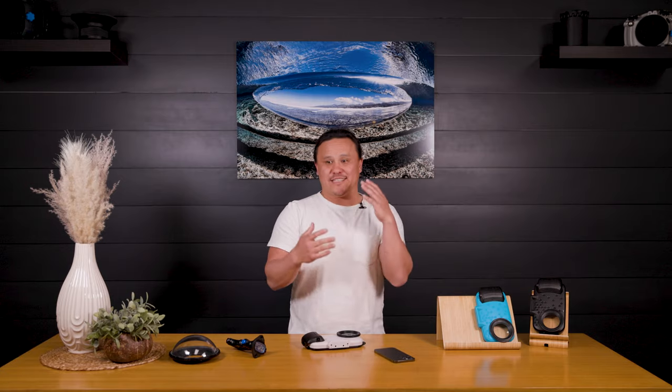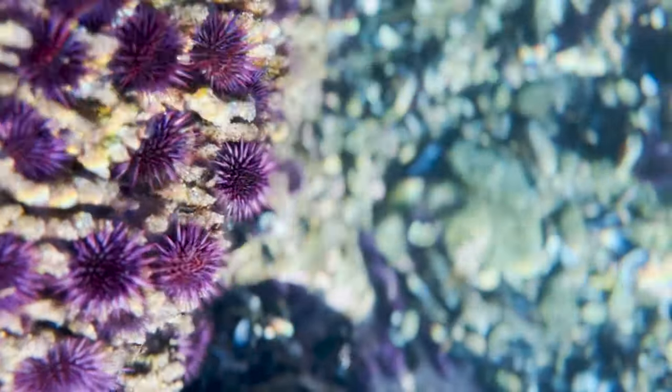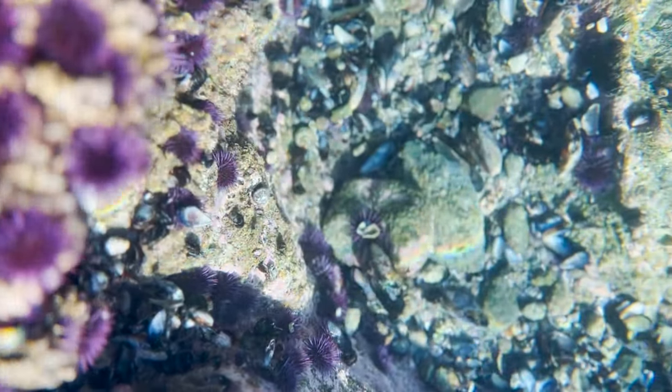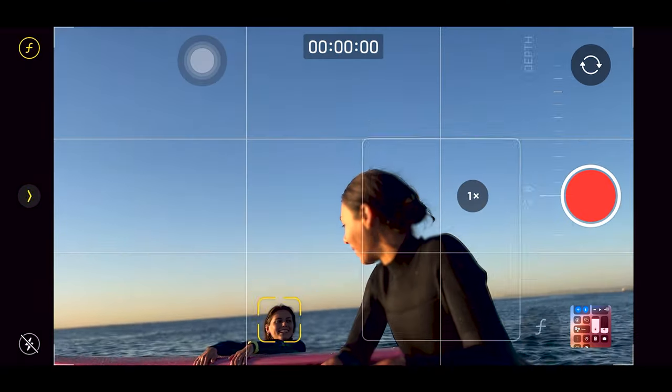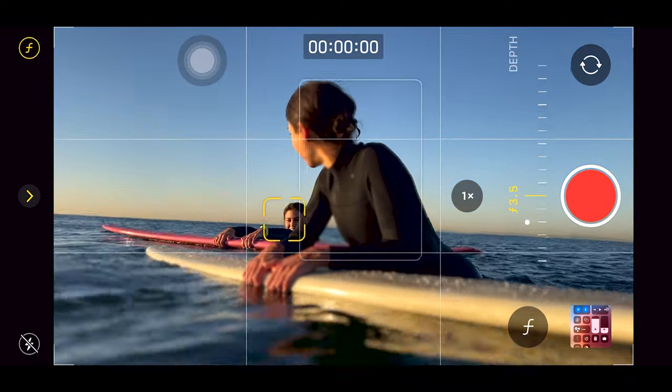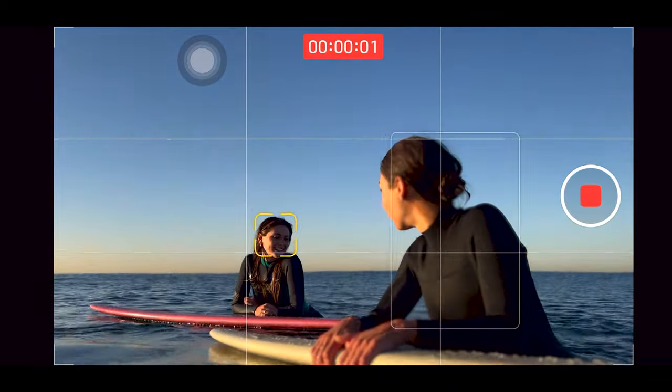Next up is the cinematic mode, which has been one of my favorite features to mess with. It allows you to rack focus back and forth from the foreground to the background without having that jittery look that the iPhone sometimes has. You can also adjust the aperture while you're shooting or in post, and shift focus while shooting or in post as well.